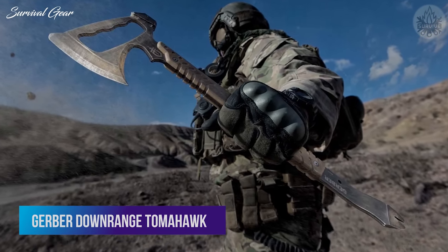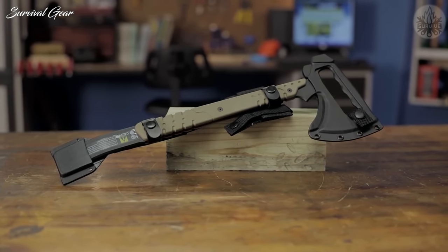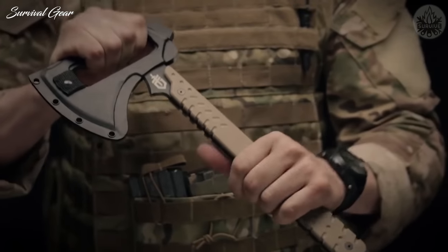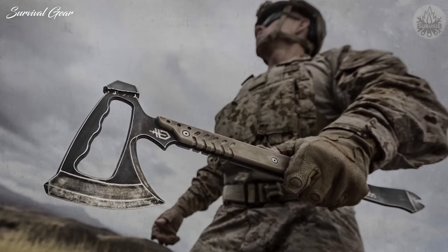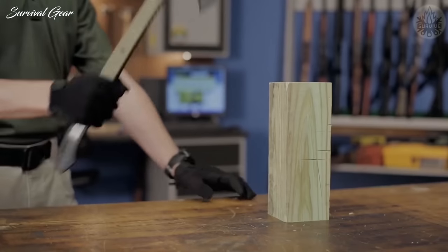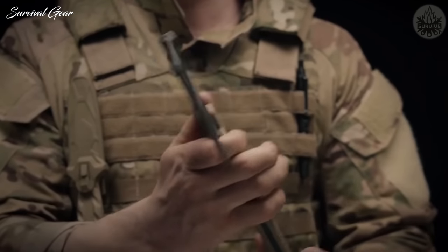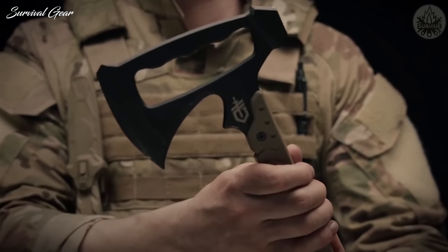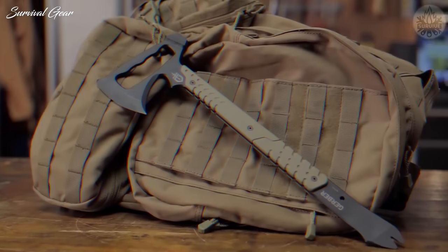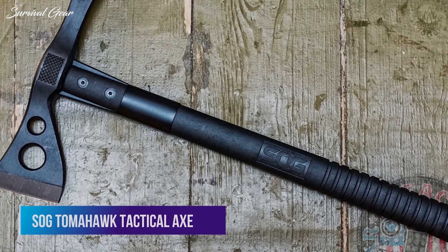Gerber Downrange Tomahawk. By far the most recognizable tomahawk on the market today, the Gerber Downrange was designed for military forcible entry and self-defense. Its unique triple-purpose axe head features a beveled edge that cuts through walls and doors, a pry bar on the opposite end with a cutaway grip, and a blunt edge on the backside for hammering. It boasts a 420HC steel body, a sturdy G10 handle, and absolutely no moving parts.